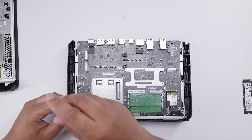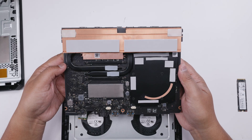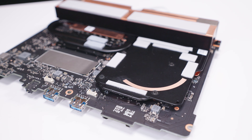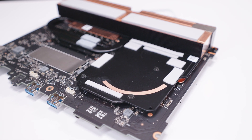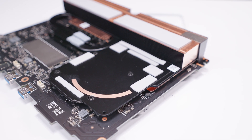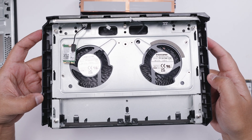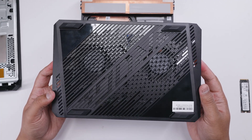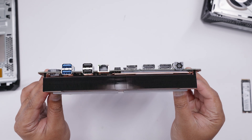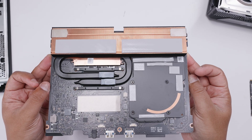Removing the motherboard screws lets us get a closer look at the cooling solution. There's a massive copper heatsink at the top which cools both the CPU and the GPU. The GPU takes up most of the cooling, with a massive cold plate and a copper heat pipe that goes over the top of the memory modules to help cool the graphics card, which has dedicated memory. There are also two intake fans on the bottom using a blower design, pulling air in from the bottom and exhausting it straight out the back. That heatsink is absolutely huge and incredibly dense.